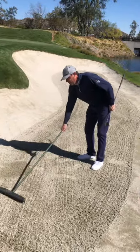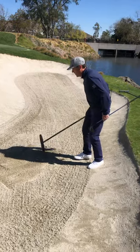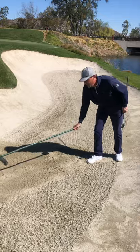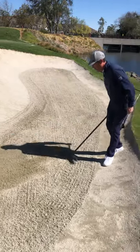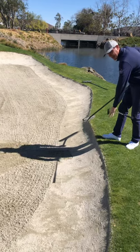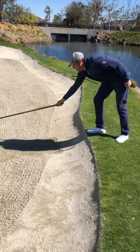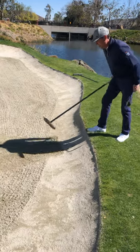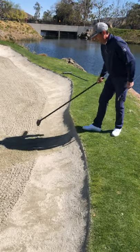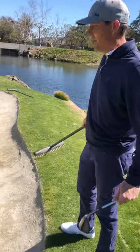We're first going to move the sand, get our footprints covered, and really start to smooth out our area of impact that we left in the bunker. Being careful as we exit not to pull the sand up to the lip, as that creates sand up here and pulls the lip and ruins the integrity of the line of the bunker. As we flatten the sand out, we push it, get to here, turn the rake over, smash that back down — now the bunker is left for the next person to have a great bunker shot for themselves.